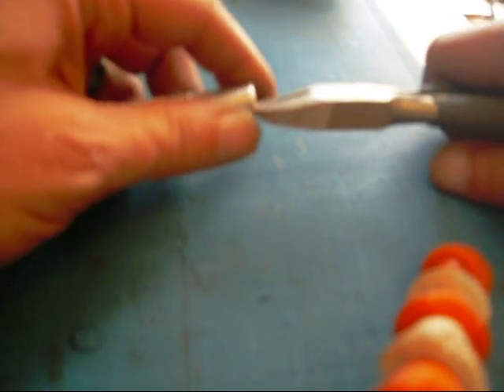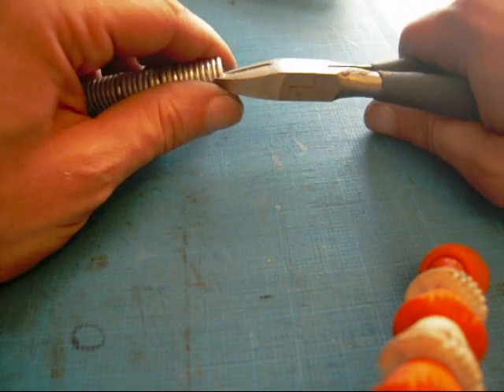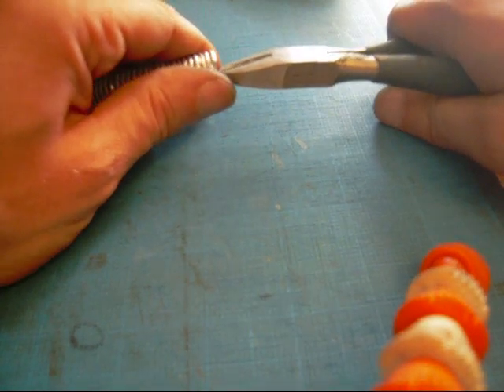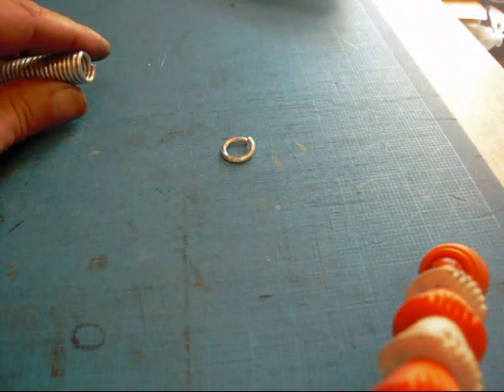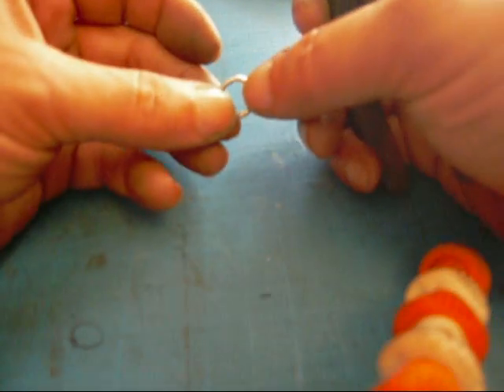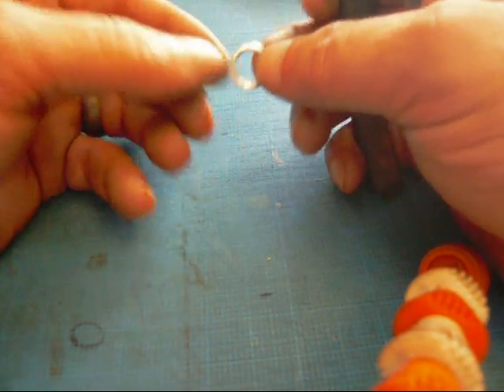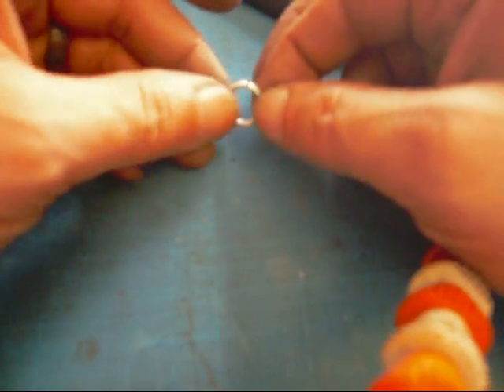Now, to clip the coils to get individual rings, get your cutter as close as you can, score it but don't cut all the way through. Then grab the back side, bend and break it off. If you cut all the way through, it'll leave a sharp tip on either side, and when you close the ring, the two closures can slip apart. You don't want that. If you score and break it, it makes it a little harder for that to happen.